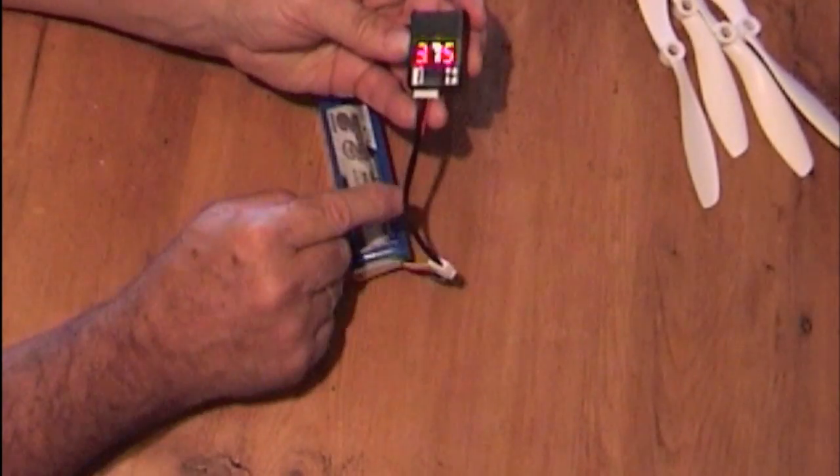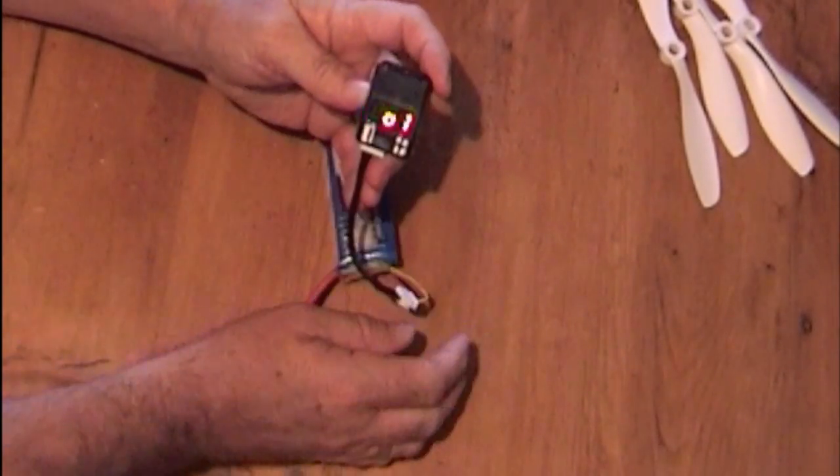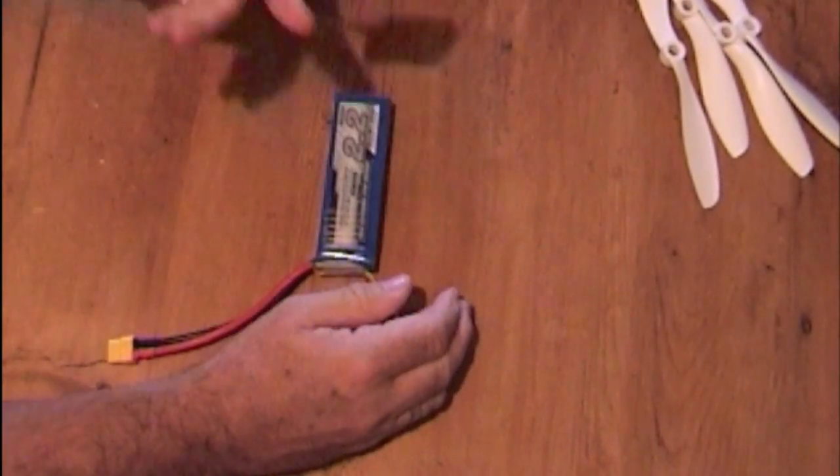You can buy this from Hobby King and the lead from Hobby King, and it's dirt cheap. But it could save you losing your battery when you're flying, and it's very embarrassing — I know, because I've done it myself.